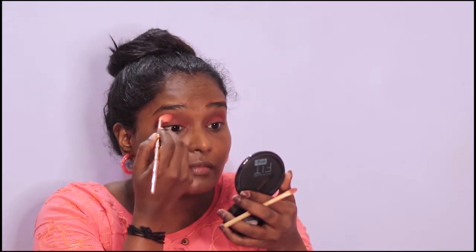I apply it to my eyes and get a blending brush. I blend it and even it out. Then add a shimmer color, add it to the eyelid and spread it evenly.